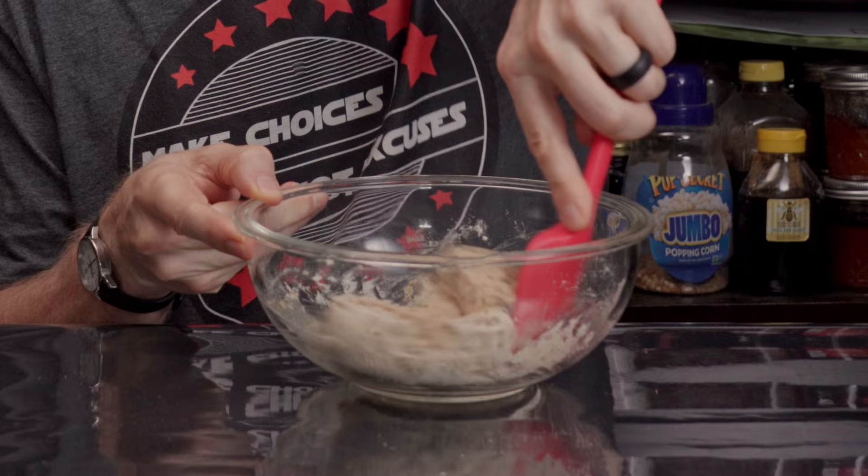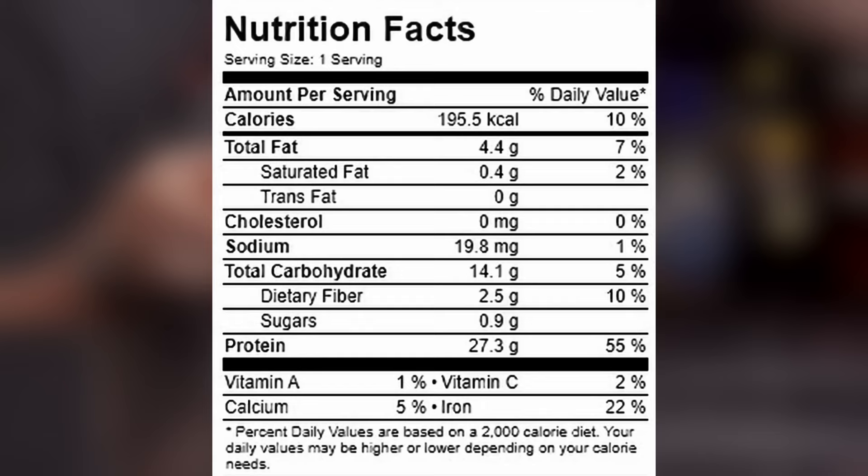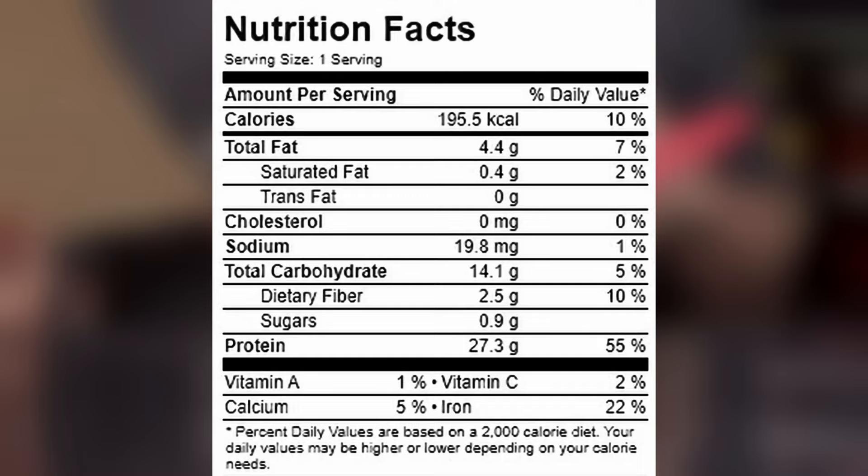A little on the history of seitan: seitan is a meat replacement for those on a plant-based diet and it's made from wheat gluten. The history of seitan's usage dates back 1,500 years in China. Seitan is high in protein, low in fat, and low in carbohydrates. My version here is but one way, as there are thousands of ways to make seitan — this one happens to be ready in 30 minutes. Here are some macros for you to see what a serving of this is; this recipe makes two servings, by the way.